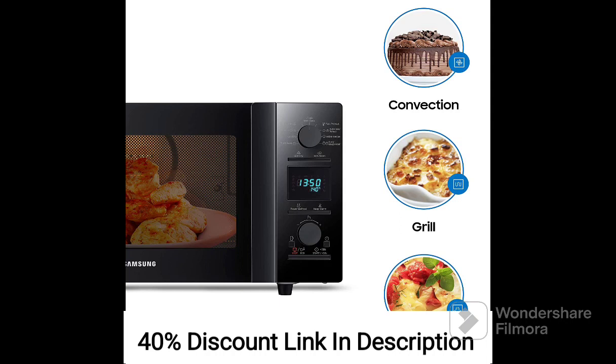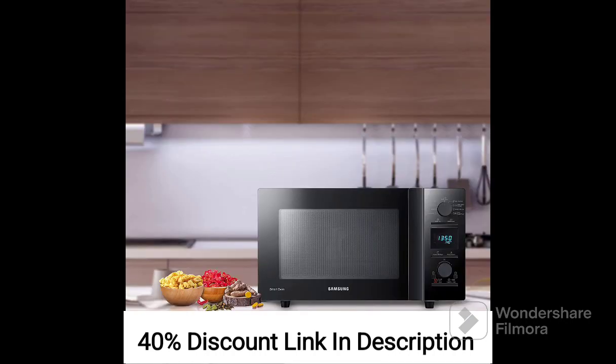This microwave oven offers a range of pre-programmed cooking modes, including auto-cook menus, which take the guesswork out of cooking and ensure optimal results. The multi-stage cooking feature allows you to program different cooking stages, saving your time and effort in the kitchen.